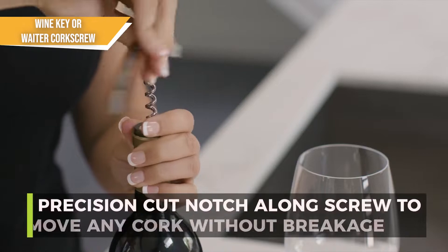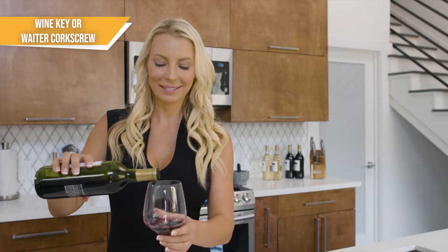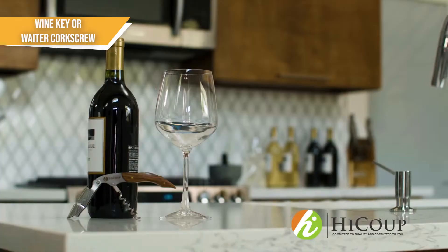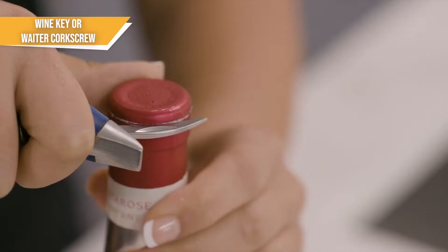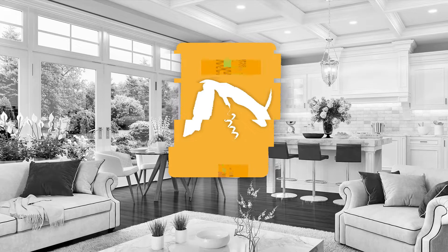To smoothly pull the cork out, you have to be sure to get the worm into the center of the cork and screw it in just the right amount, as well as rest the lever on the rim of the bottle at just the right angle. Once you get the hang of using wine keys, they're usually not too difficult to handle and they have the additional advantage of being lightweight and easy to carry around, hence their association with waiters. If this sounds like the type of wine opener you're looking for, then our team recommends the HiCube Kitchenware Wine Opener.